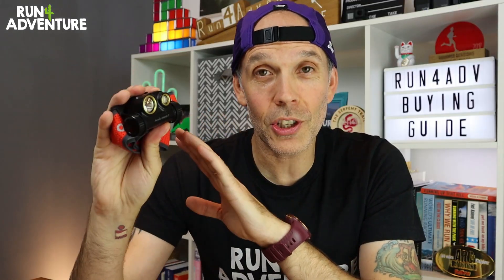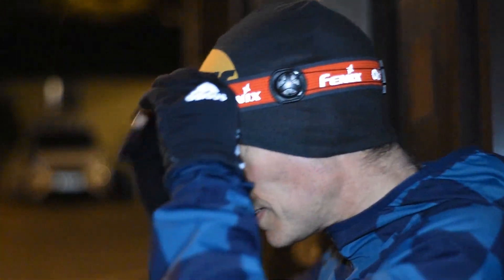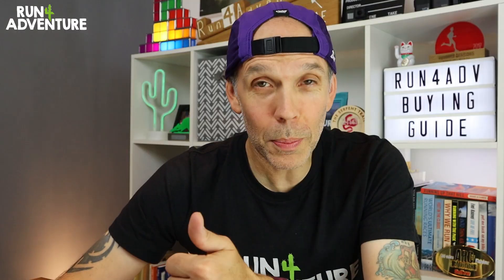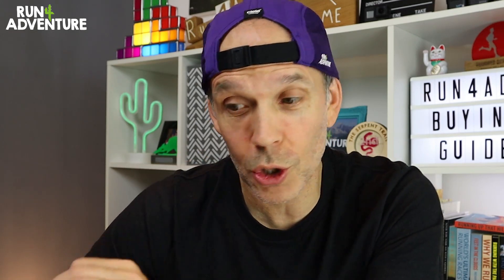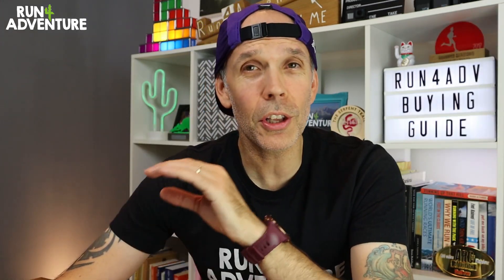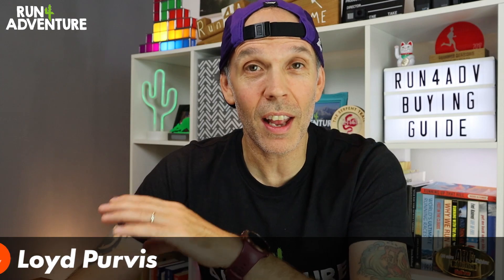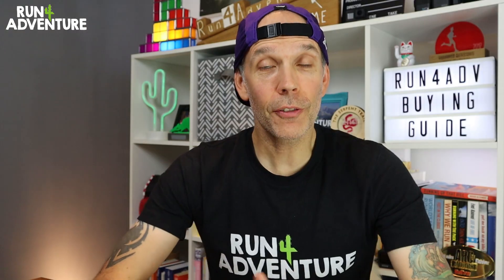We get asked a lot of questions at the channel about running head torches, especially as we move into winter. I've spent thousands and thousands of miles running with one of these strapped to my head — lots of different brands, different models, super lightweight ones, really heavy ones, extremely bright ones and some not so bright. So I thought it was the perfect time of year to put together Run for Adventure's running head torch buying guide, to help you decide what head torch would work best for you and guide you through things to look out for when making that important purchase, so you don't end up buying four or five head torches before you get to the actual one that works for you.